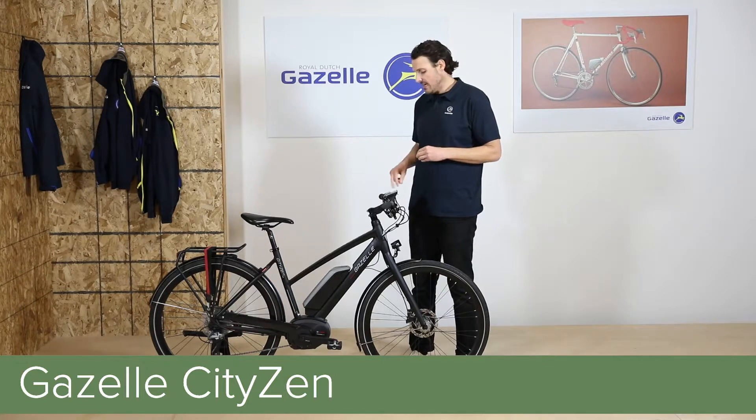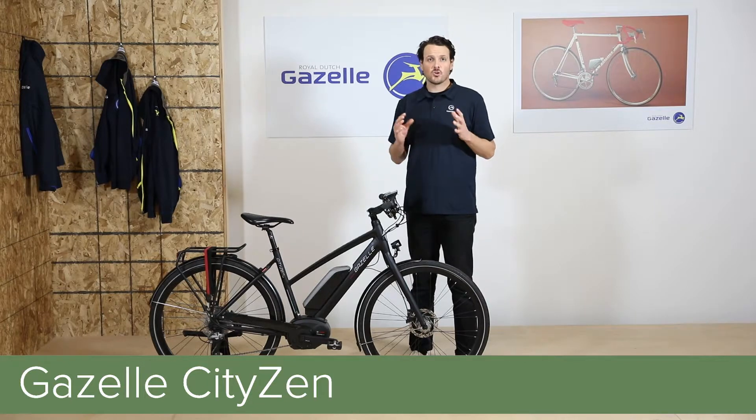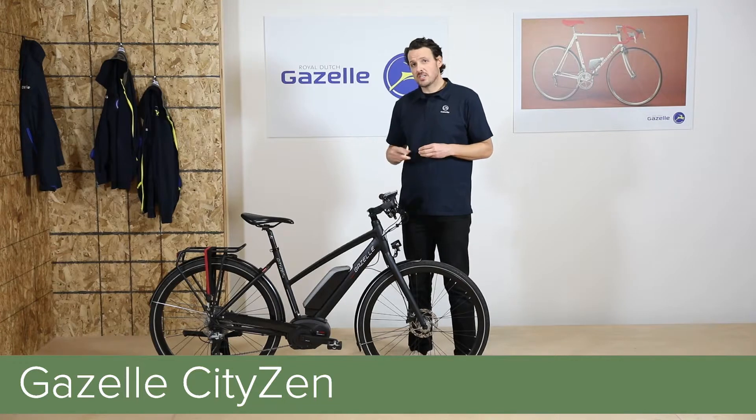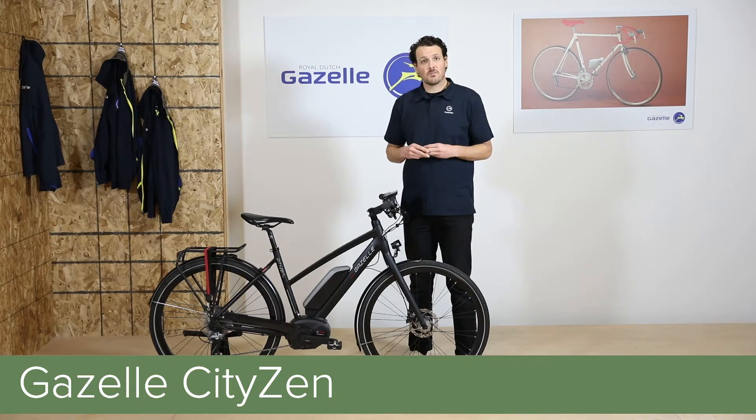Also standard on the T10 are bolt-on grips and an adjustable stem. This allows the rider to quickly and easily dial in his or her fit. We also spec the T10 with a sporty gel saddle and Schwalbe Energizer Plus tires, 700x40mm.